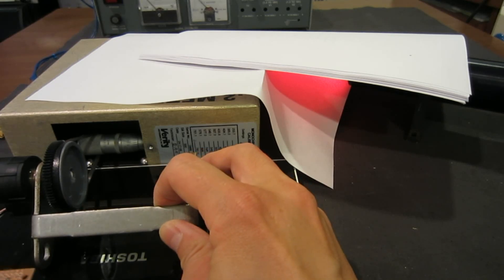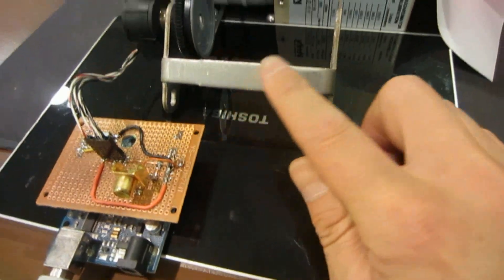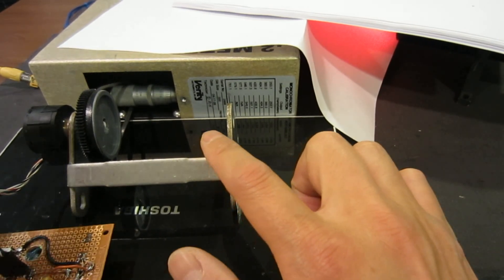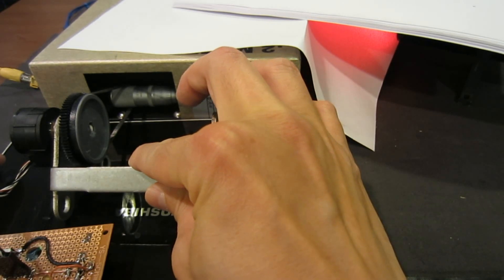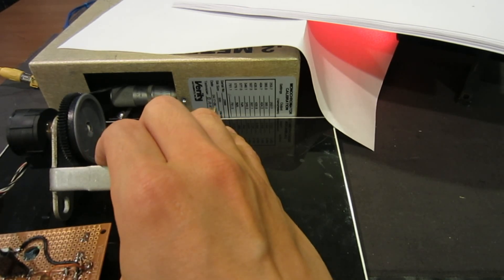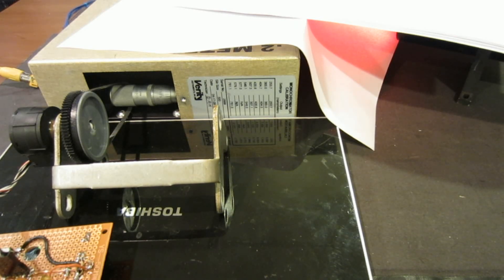Here is the setup you saw earlier. This is the Arduino board, and this is the assembly — the pulley with the optical encoder and the cogwheel belt attached. I can move it back and forth. What I'm going to do is while operating this monochromator, I'm going to use my finger to gently pull this against the monochromator so that we maintain a little bit of tension to make sure the wheel does not come loose and precisely records the pulses.